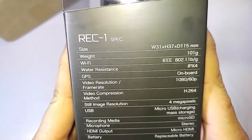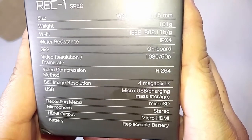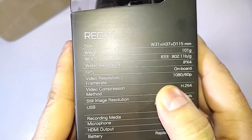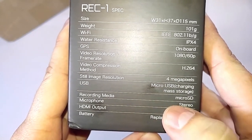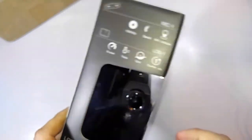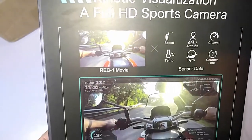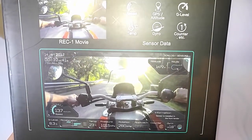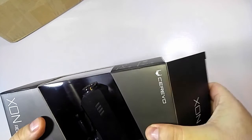Let's look at this camera — it looks like your standard action camera. It's quite heavy, quite a good sturdy box. Let's see some of the specs: it's got Wi-Fi, water resistant IPX4, onboard GPS, video resolution of 1080 by 16p — probably better than the camera I'm using right here. Video compression is H.264, four megapixels for still image, micro SD to record, a microphone, micro HDMI, and a replaceable battery. 1080p, speed sensor, GPS — so if you pair these two guys up together you're going to get some pretty cool videos.